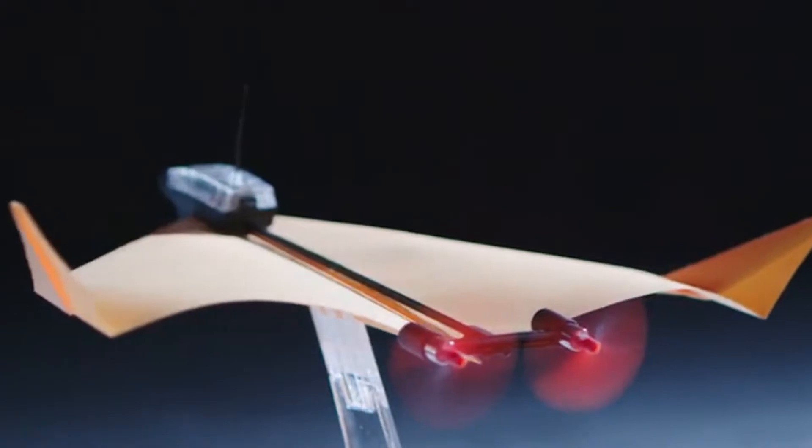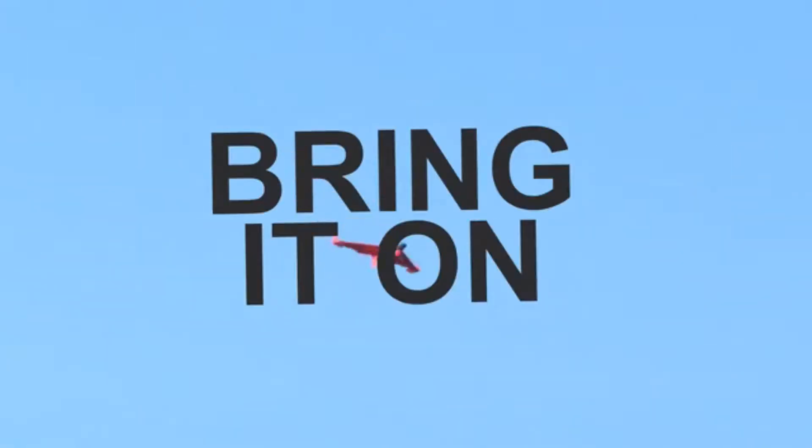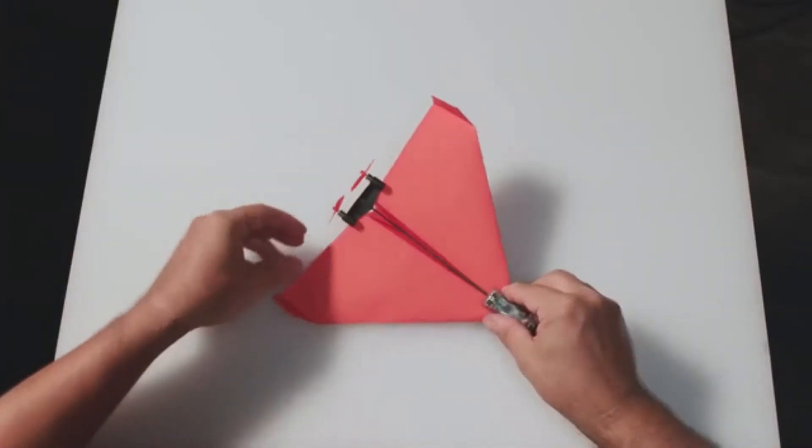Meet Power-Up 4. With two motors, two new sensors, and a flight computer, it looks bad conditions in the eye and says, bring it on. All you need to do is fold the paper plane, test the module, and download the app. Now change your name to Maverick, because you're about to go full Top Gun.